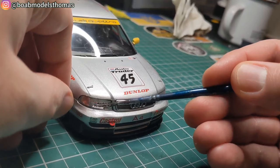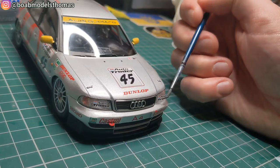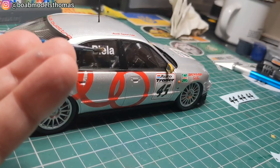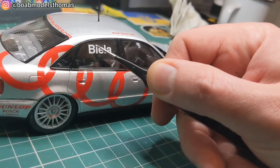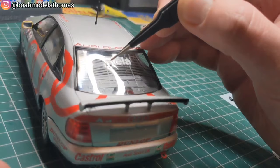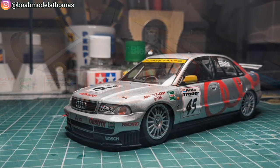You need the names on the side and rear windows, and also the Autotrader logos which go on the front headlights. This really brings back fond memories of playing TOCA Touring Cars on the PS1. There are the Bosch logos around the front and Biela's name on the side windows. And there we have it.